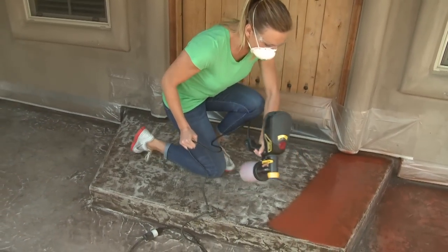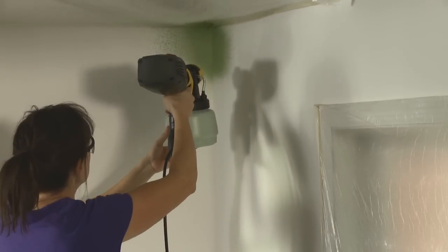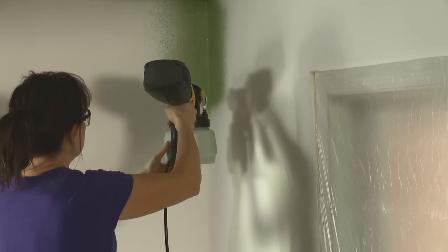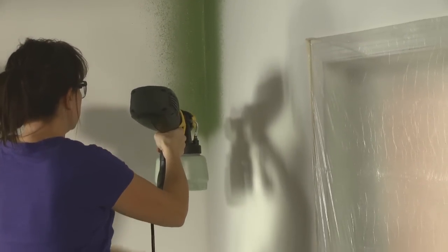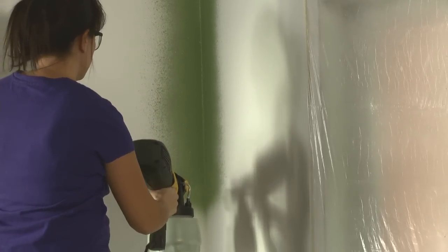To ensure full coverage, overlap each spray pass by 50%. When spraying an interior wall, start by spraying one wall at a time along the ceiling, floor, and corners. Then fill in using an up and down pattern.